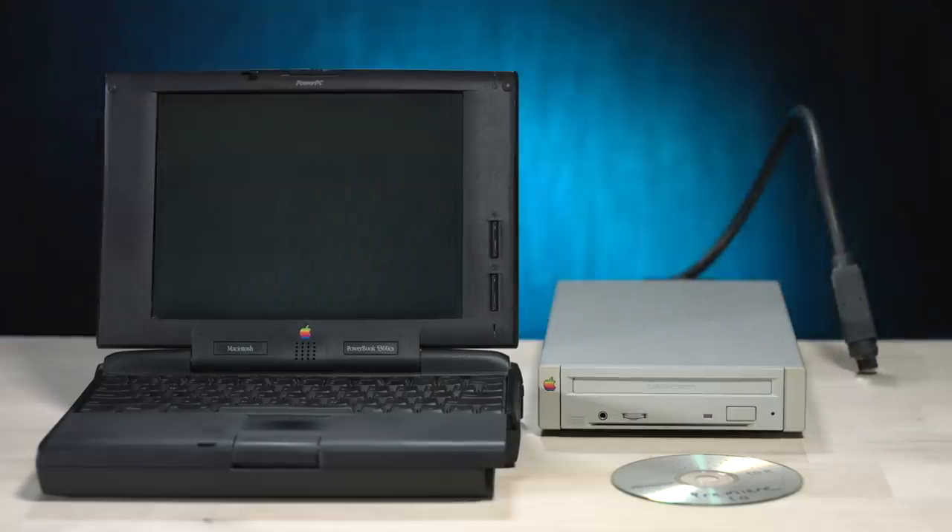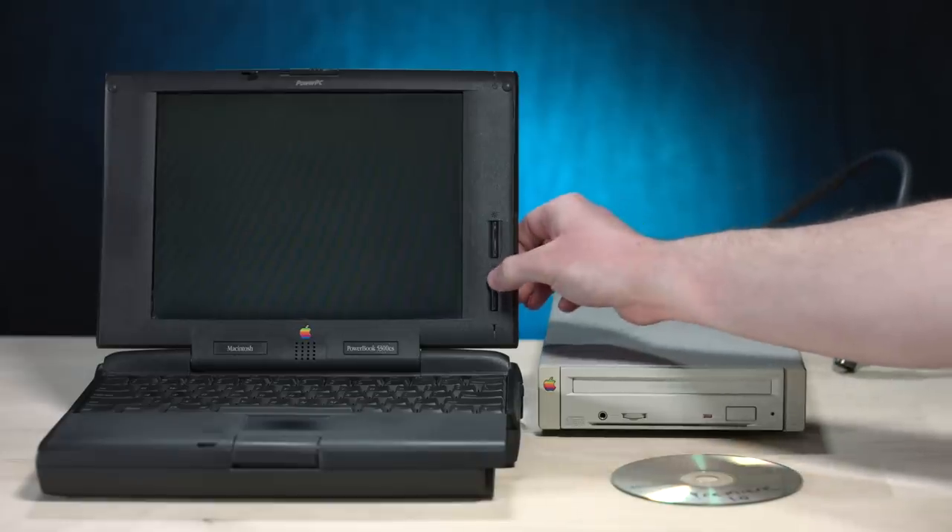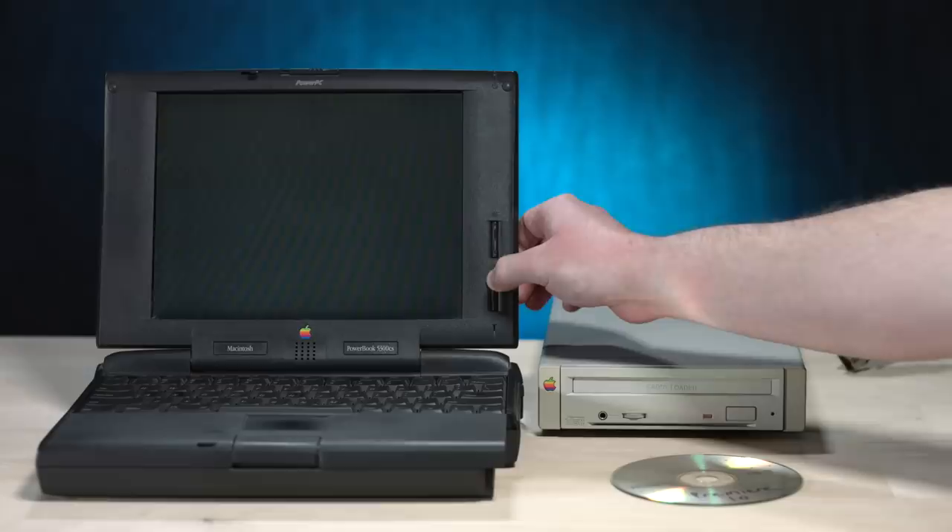I made a boo-boo. I'm guessing I should not hot plug this thing. So I'm gonna have to wait for this computer to boot up and then shut it right back down.